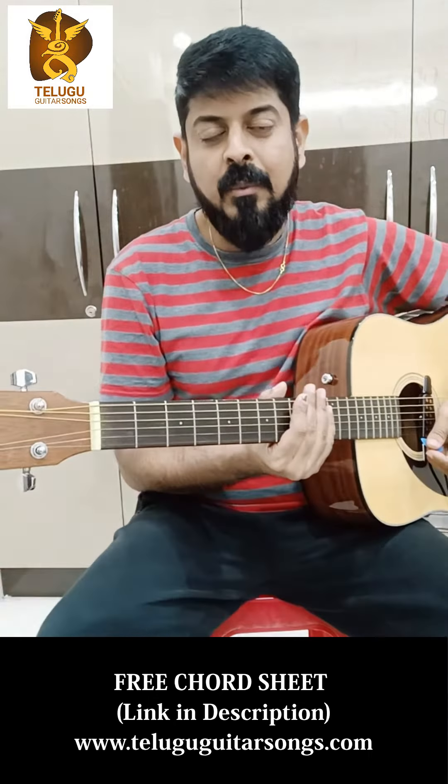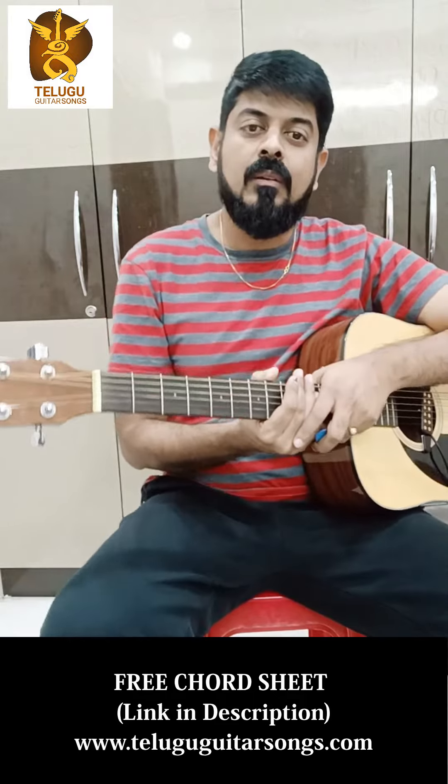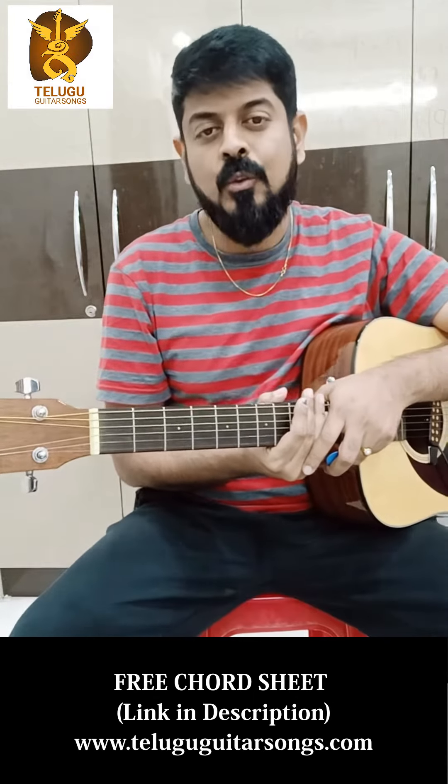Hello everyone and welcome to the guitar sounds. I'm going to show you a guitar from High Nana cinema. If you want to play the guitar with the Gaj Bamba, you can play the guitar with the Gaj Bamba.